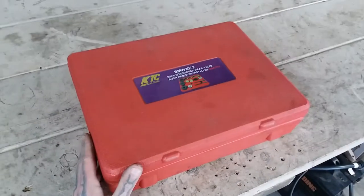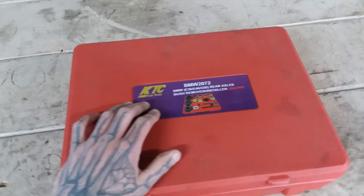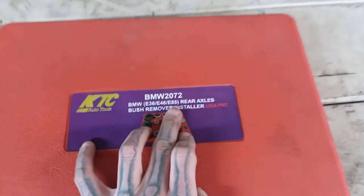This tool is very well thought out, very versatile. And here we are — it's a tool set from KTC Auto Tools. It's designed to remove those bushings for E36, E46, and E85 rear axle cars. We're going to go ahead and open this thing up and check it out real quick.